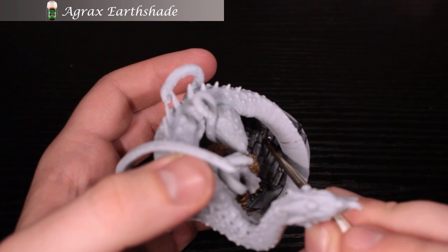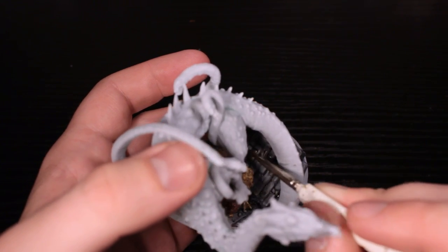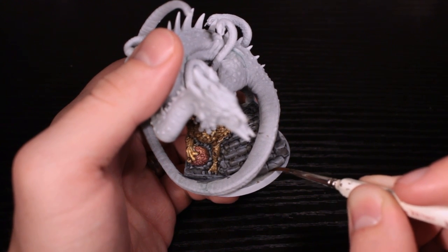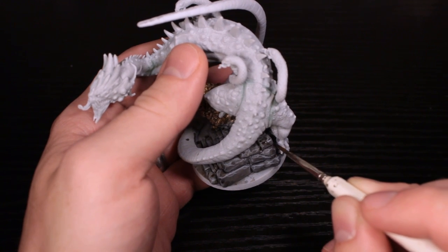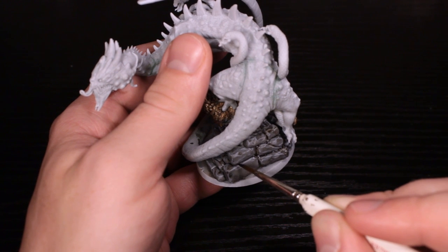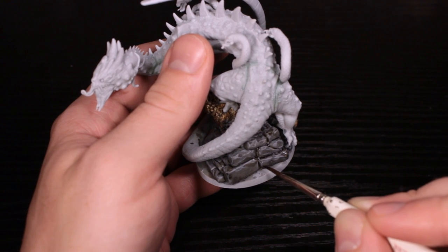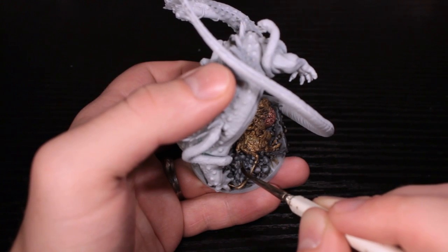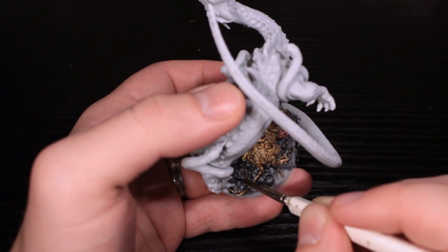Next up is Agrax Earthshade. I'm going to take this brown wash and just splotch it on all of this — I don't want it to look pristine and new. It's been crumbled; who knows how long it's been sitting like this. I'm just plopping it on, putting it on the bottom pretty much all the way around, and just splotching anywhere. So if you don't like how the highlight came up, don't even worry about fixing it — just put this on it, it'll look perfect. You can actually be pretty quick here. This was not actually a very difficult miniature to do.